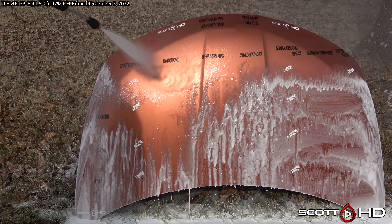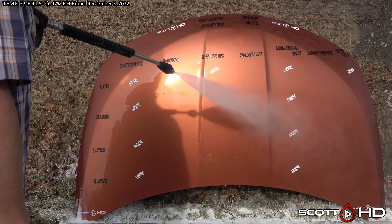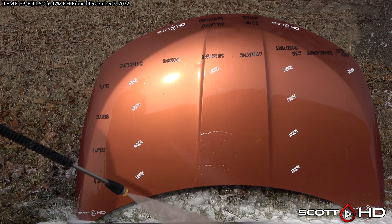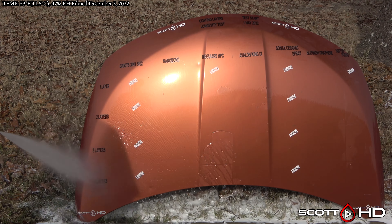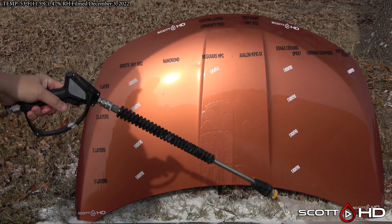We'll foam everything down using Chemical Guys Honeydew Snow Foam, rinse it, foam it again, wash it with an Australian sheep's wool wash mitt, and then rinse to inspect the hydrophobic properties before we dry everything off. With that out of the way, let's jump right into it and see how things are getting on.